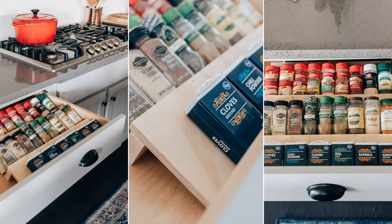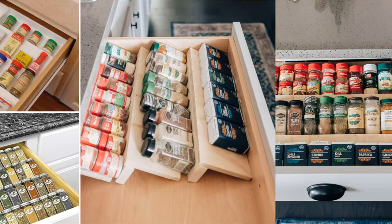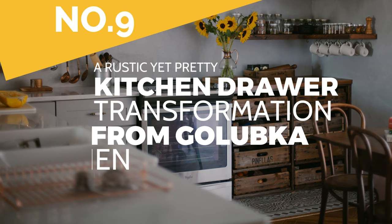Next, attach the wood spice riser — whose length should be equal to your drawer and the width is 2 inches — to each wood rack using wood glue and brad nailers. Insert the rack into your drawer and enjoy organizing your spices.